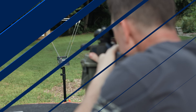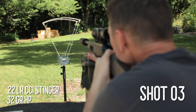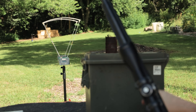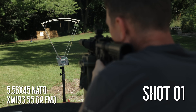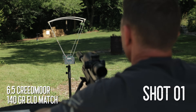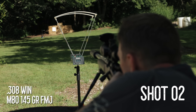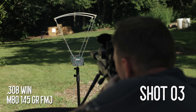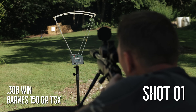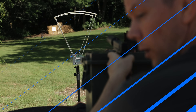Range is going hot. All right, that's it for the .22. Okay, last one.